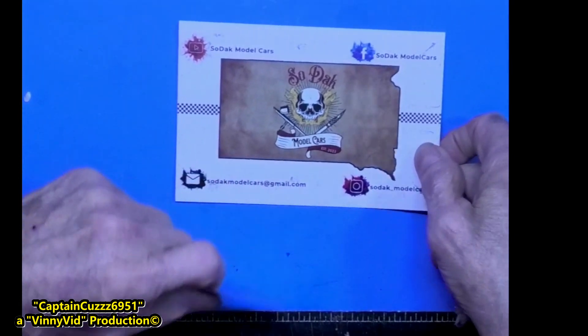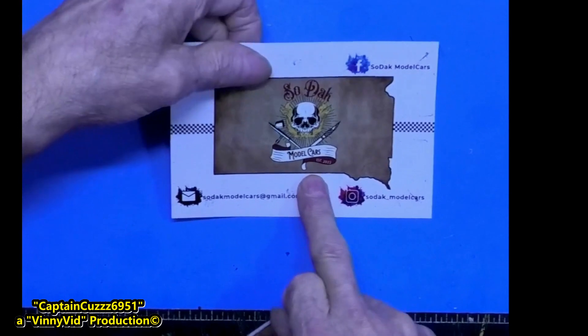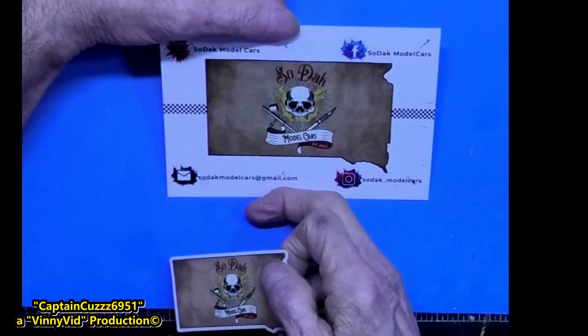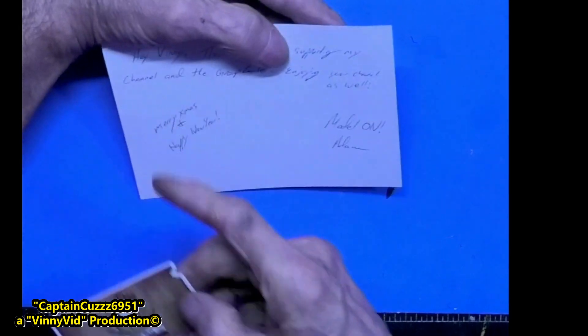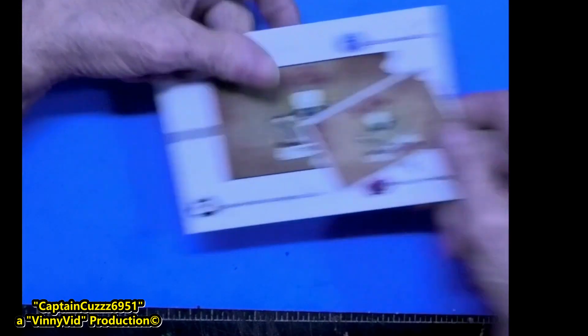Next up is Adam from Surdeck Model Cars. He does some awesome work, and he's the one who hosted the Naked Models build that I just completed — hope you guys check that video out. On the back he has some really cool words — thanks for supporting his channel, he likes watching my stuff. Thank you for your card and sticker, buddy, I really appreciate that.